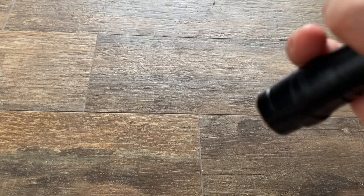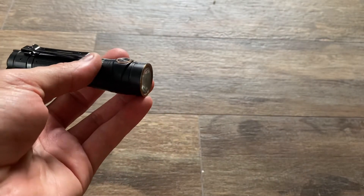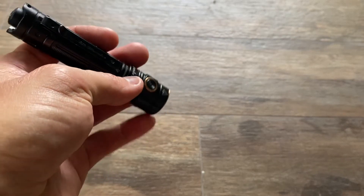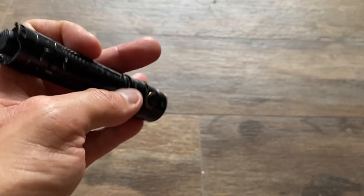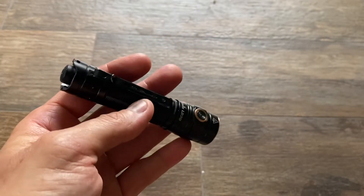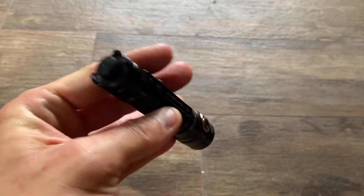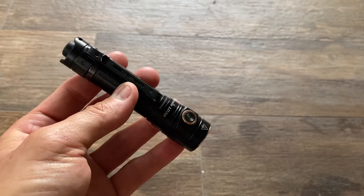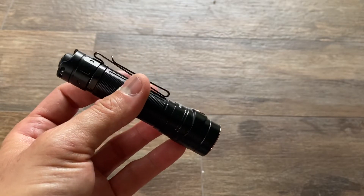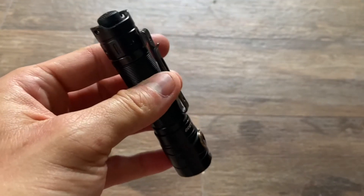Similar to a lot of these size flashlights, it's not a thrower by any means — the light will not project itself too far. So 10,300 candela, that's not a lot. It's enough for a small backyard, definitely enough for a house, but it's not going to be an outdoor-oriented flashlight. This is meant for the city, meant to be carried with you and not get in your way. Relatively deep carry, relatively tactical with the tail switch, which I always like.